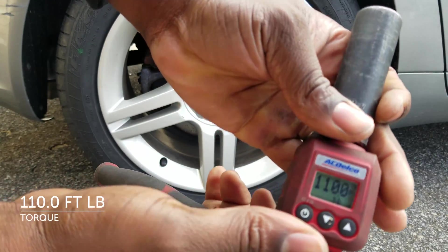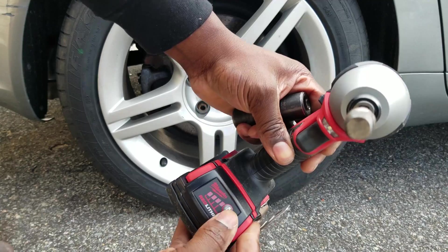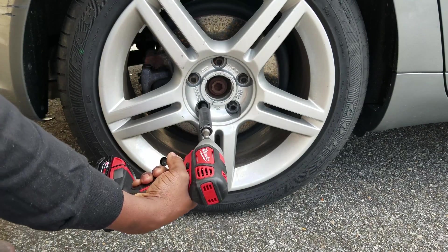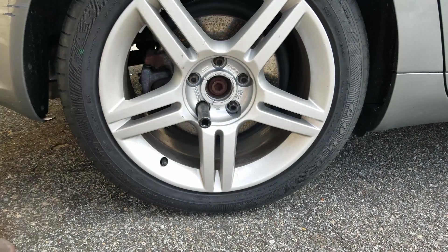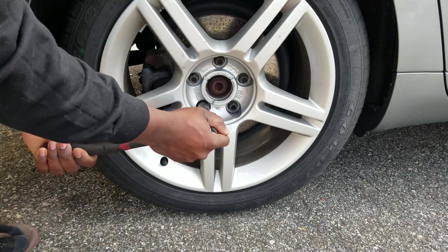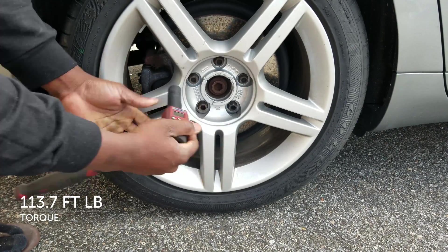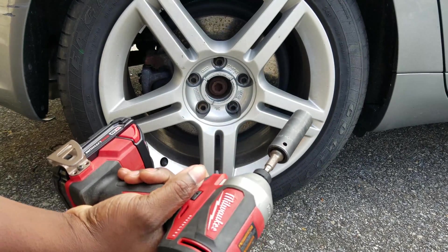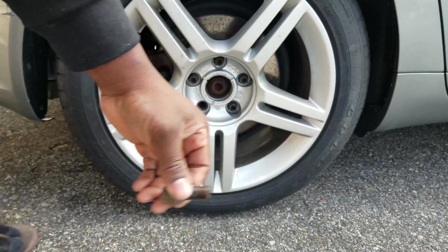This one is torqued down to 110 foot-pounds of torque. Testing the brushed impact driver — with a fully charged battery, at 110 foot-pounds of torque, it was able to remove the bolt with little to no struggle. Next, torqued down to 113 foot-pounds of torque, testing the brushless with a fully charged battery — it was able to remove 113 foot-pounds of torque with little to no struggle.